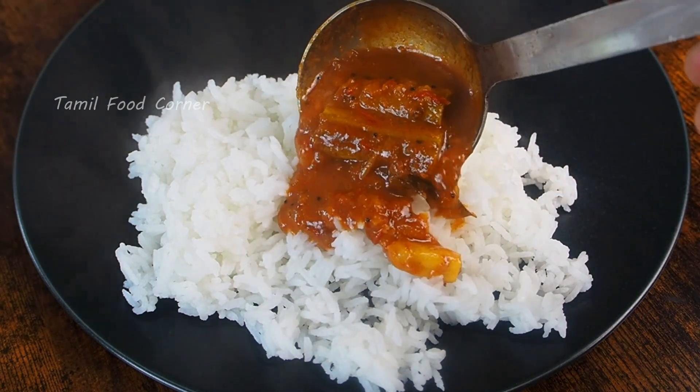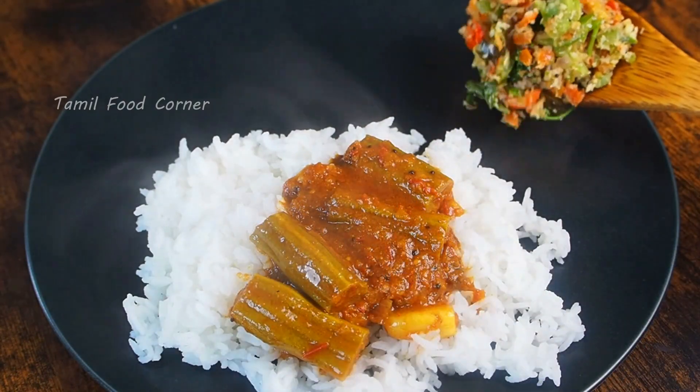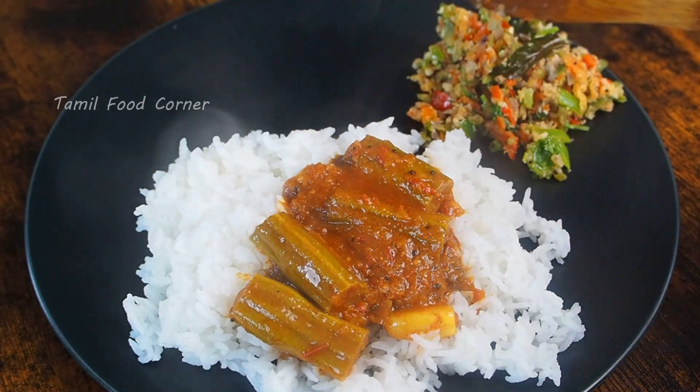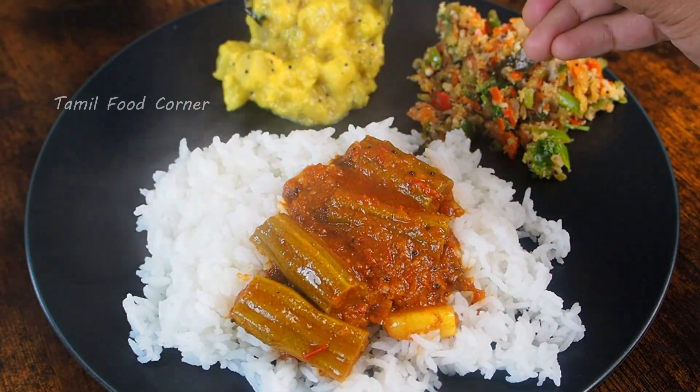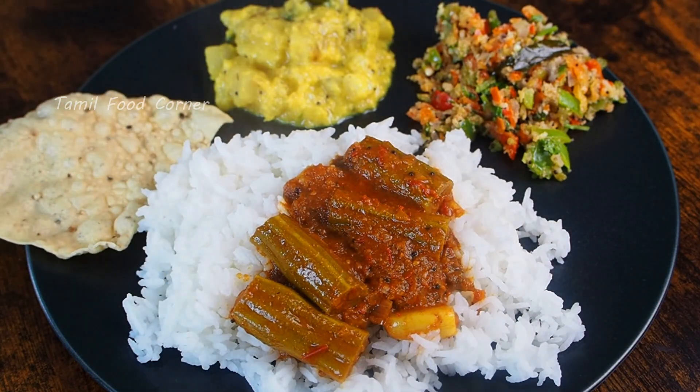Hello! Today we have a nice lunch menu for Tamil. We have an easy way to eat a bunch of capsicum flakes — it's a combination of capsicum.